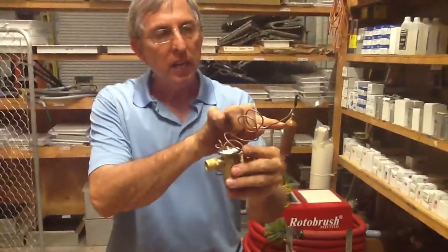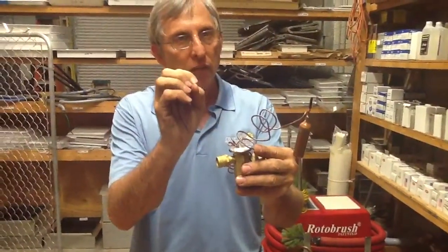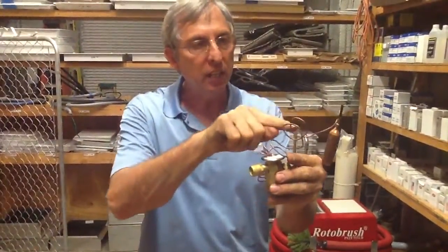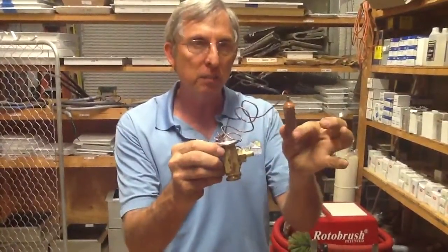The TXV sensor bulb will sense the temperature change on the evaporator coil, and it will send a signal through a gas down to the TXV. You need to understand the TXV is like the carburetor of the AC system. The more freon you need, it opens up; the less freon you need, it closes down. All of this is done by the sensor bulb.